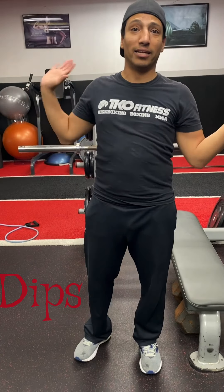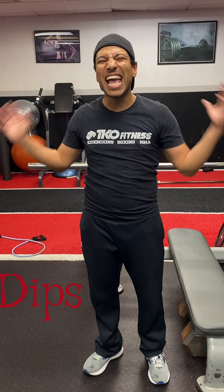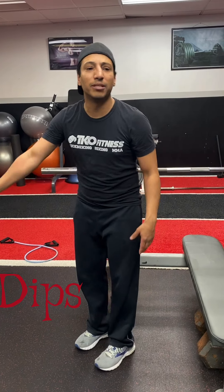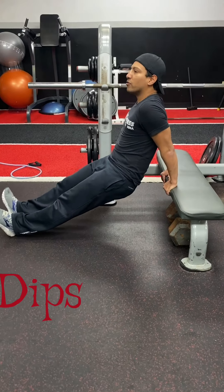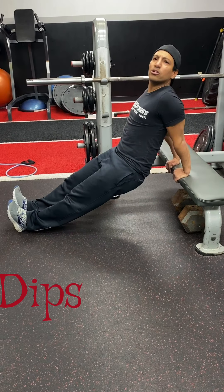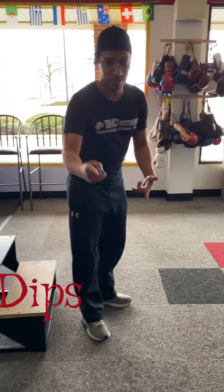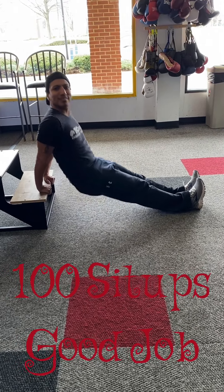My old man would always tell me that the triceps were the easiest muscle to develop. Dips are a perfect exercise that you can do at home almost anywhere — I'm going to use this flat bench, but you can use a chair or almost anything. Get your hands in nice and close. A good rule of thumb is to have your thumbs able to touch each other. Drop down and bang out as many as you can — a good number is 15. Take your time. Dips — you can do them on more than anything. Get your work on.